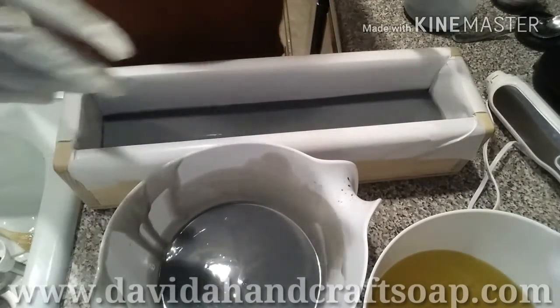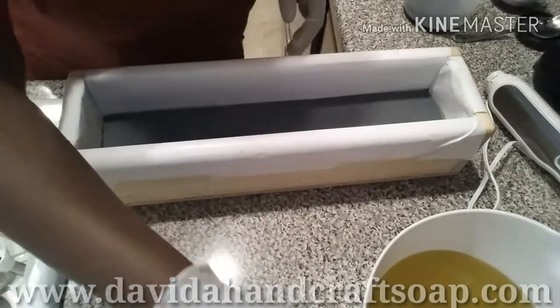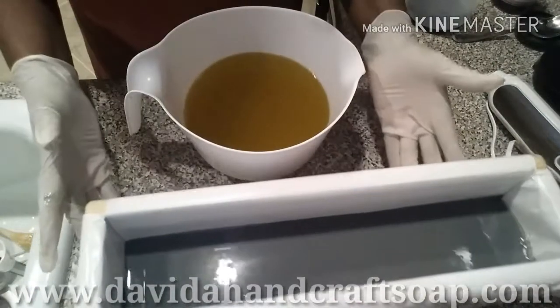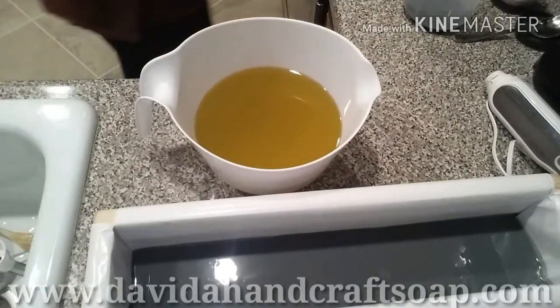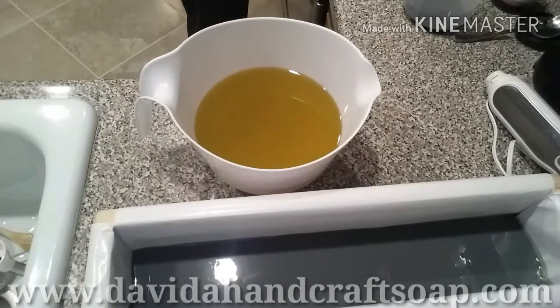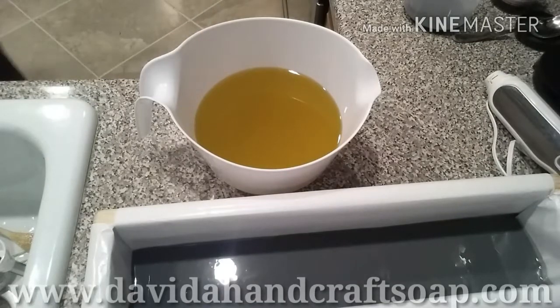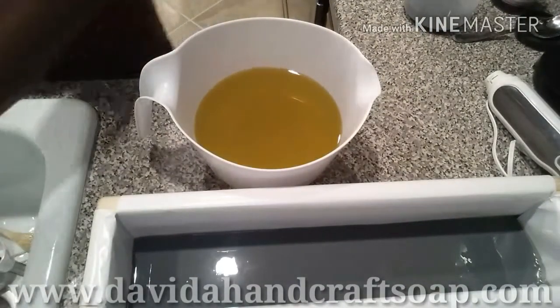I'm going to set this off to the side. This is really thin. Let me double check this because that is very, very thin. Not separating, is it? I don't want a false trace going on here. That would be a first. Okay, get it together. We're good. But this looks weird.